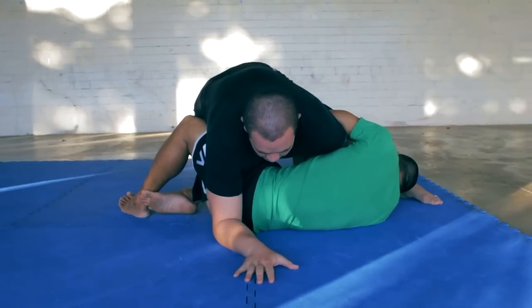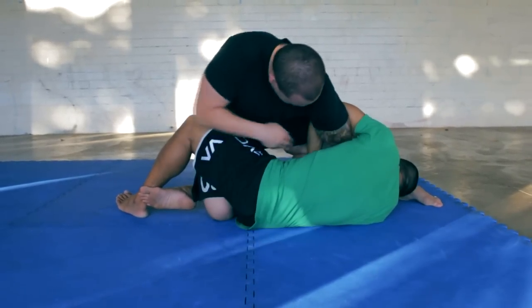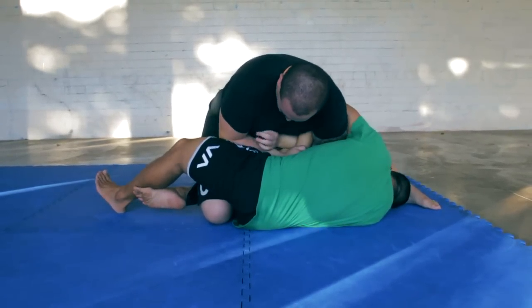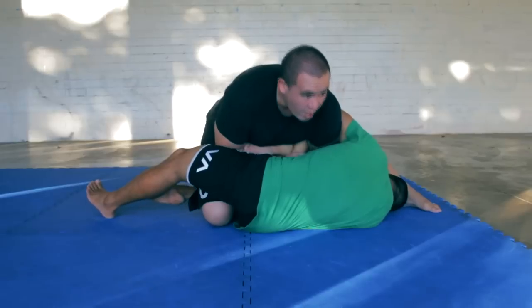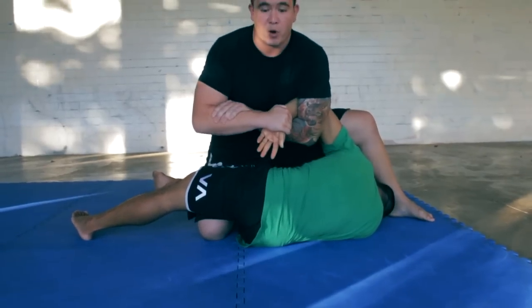Then what I'm going to do is counter his Kimura with my own Kimura. When I reach in here, I'm going to grab his wrist, then grab my own wrist and forearm. I'm going to pull it out and then go. So that's the first part of it.